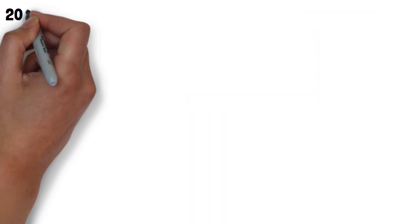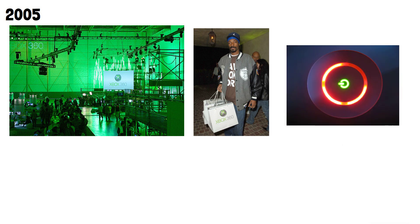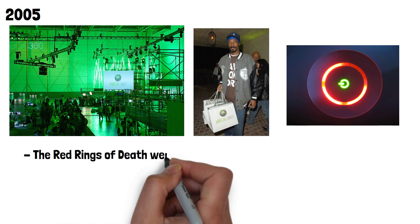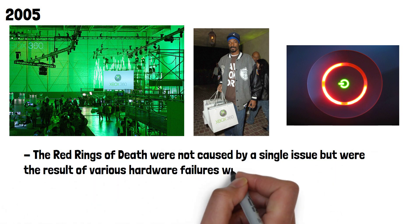Launched in 2005, the Xbox 360 quickly became a favourite among gamers. However, it wasn't long before reports of a critical hardware failure, signalled by red lights on the console's power button, began to surface. The Red Rings of Death were not caused by a single issue but were the result of various hardware failures within the console.